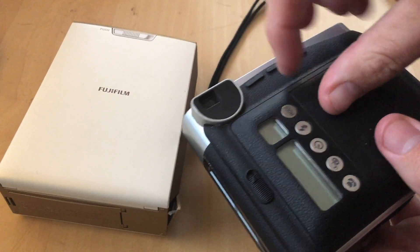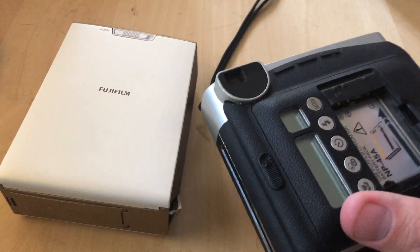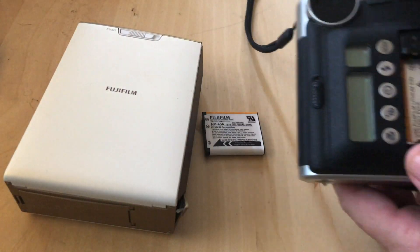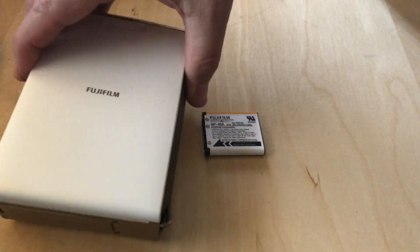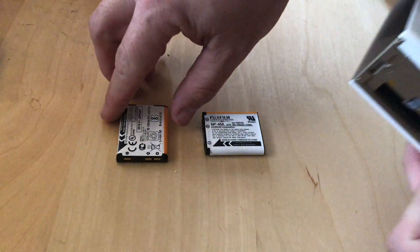It uses the same battery as my Neo Classic. So even though this didn't come with a charger — it only came with a USB cable to plug into the computer — I'm able to use my Neo Classic charger and charge the battery a lot faster than I would plugging it in USB to my computer.